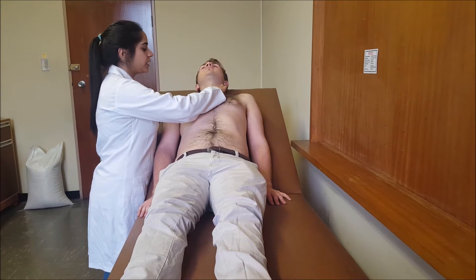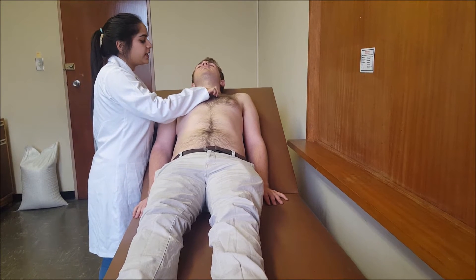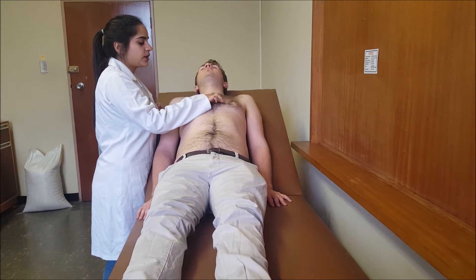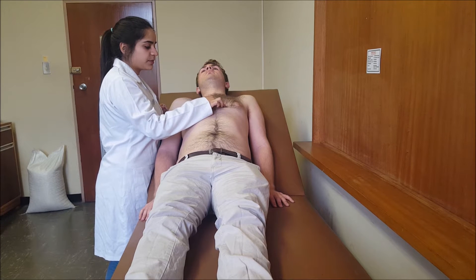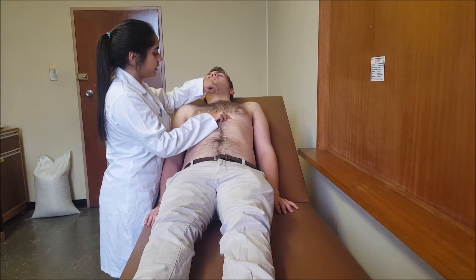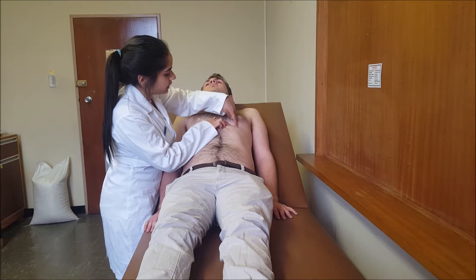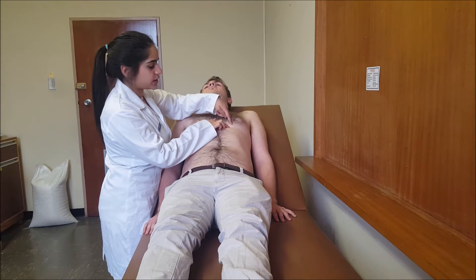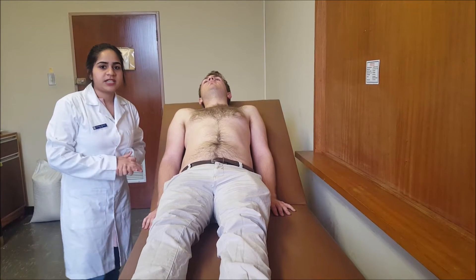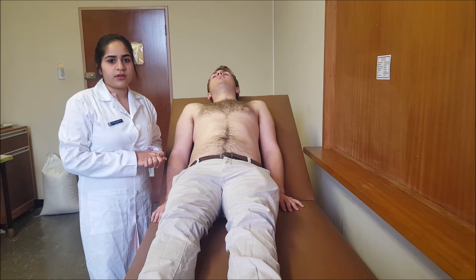I will start at the sternal notch and move down to find the angle of Louis, and across that is the 2nd rib. Below that is the 2nd intercostal space, then the 3rd rib, 3rd intercostal space, 4th rib, 4th intercostal space, and 5th intercostal space. The midclavicular line is found at the midpoint of the clavicle. At 1 cm medial to the midclavicular line at the 5th intercostal space is the apex beat. I can see a visible pulsation at the apex beat, which is defined as the most lateral and inferior point where the cardiac impulse is palpable or visible with each systole.